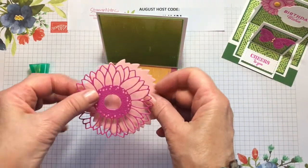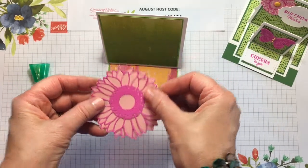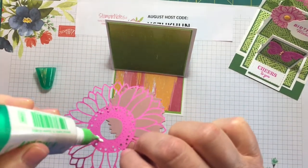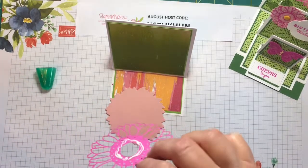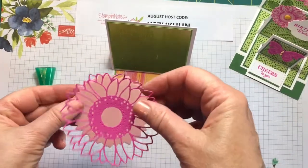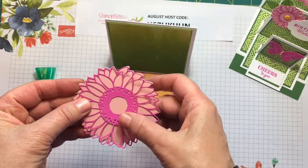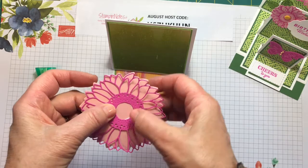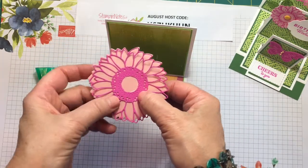Okay, we're going to line this back up so it goes on there like that. I'm going to bring in my multi-purpose liquid glue and put it around the center here where there are no holes. I am not going to adhere most of the edges down — I kind of like the dimensional look that it gives when the edges are up like that.